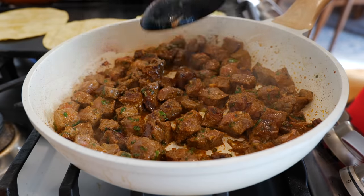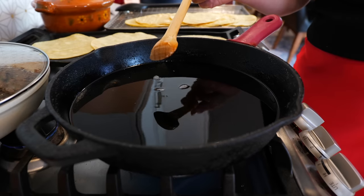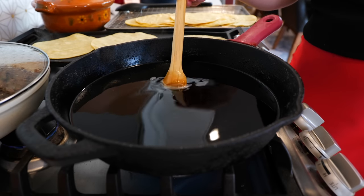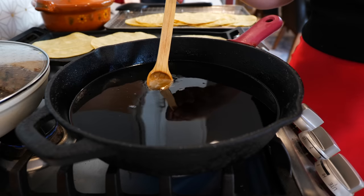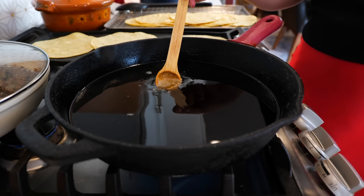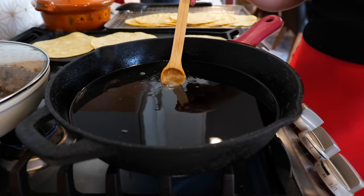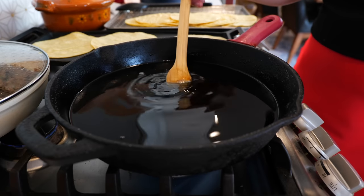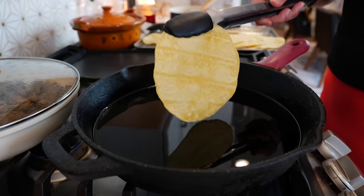Continue to cook on medium heat for another four to five minutes. Meanwhile, we're going to start frying our taco shells. With an uncoated wooden spoon, wooden chopstick, or toothpick, test your oil — once you see it bubble, you're ready to fry. If you see a lot of smoke, slow your roll and wait until the oil cools off, or you'll burn your food.